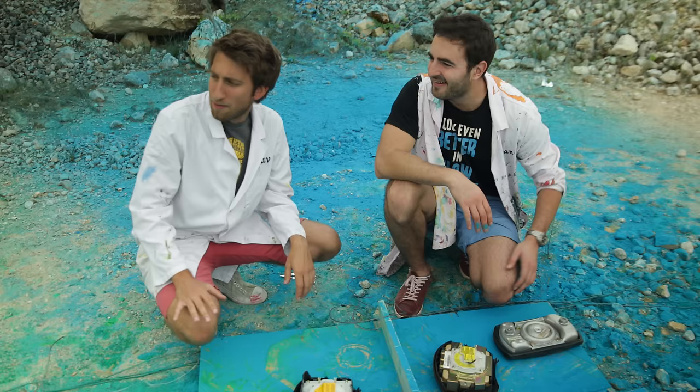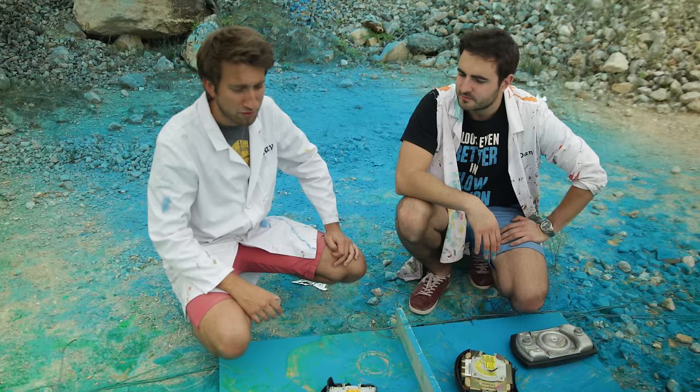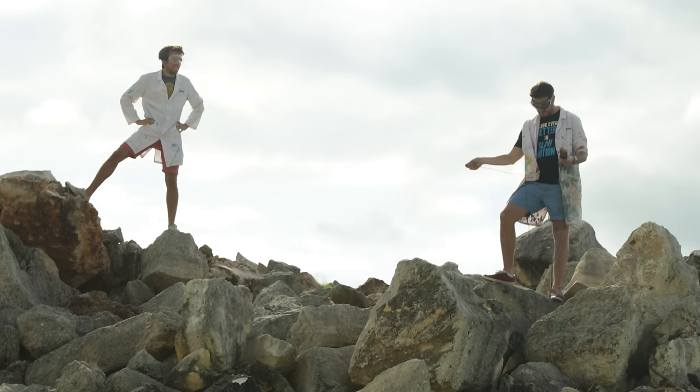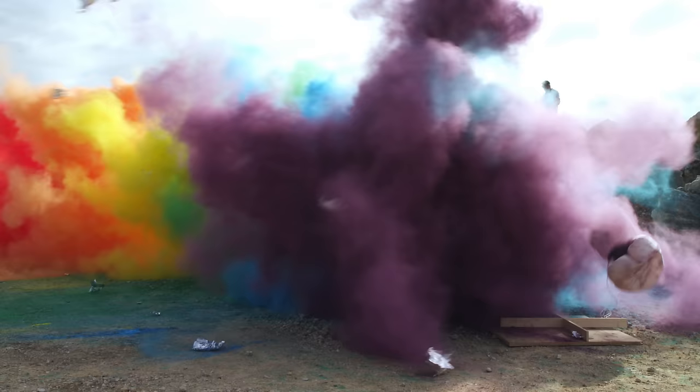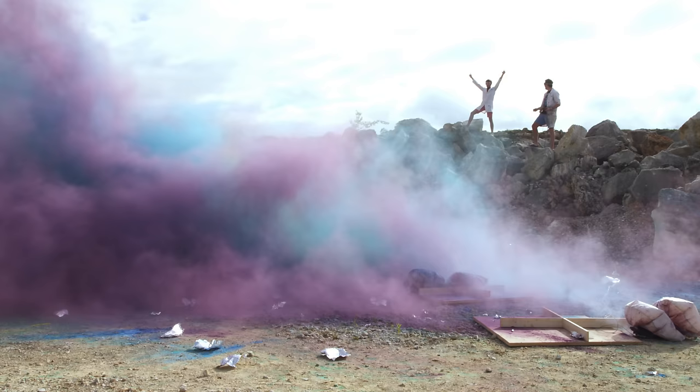So we're going to change it up to hopefully increase our success rate. The one yellow that went off actually kicked up a hell of a lot of paint. So let's just use two airbags per color — it will still be a hell of a lot, and also reduce our points of failure by 50%. Dan, I'm doing a hero pose. Nice lunge. Three, two, one. Yeah! Woo! That was awesome — that was the coolest rainbow I've ever seen in my life.